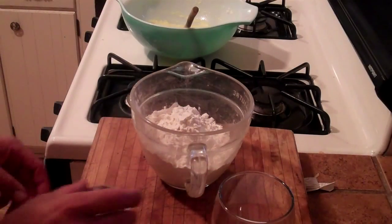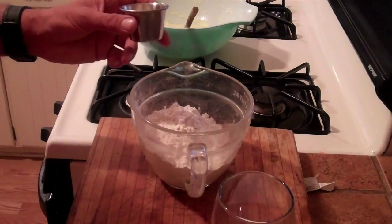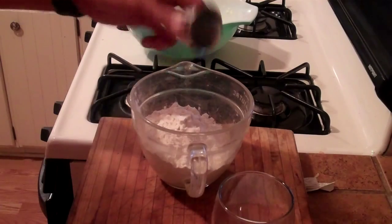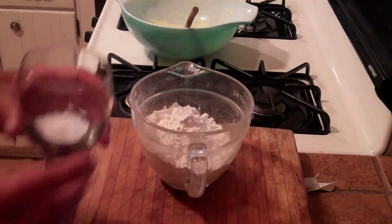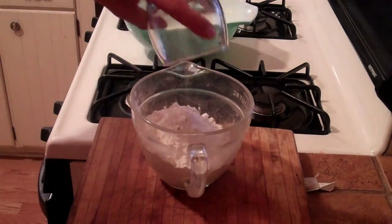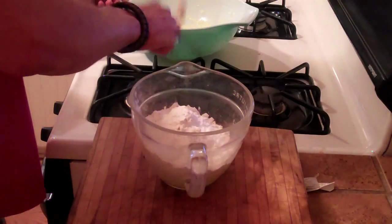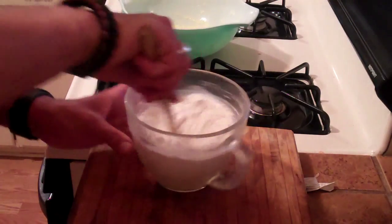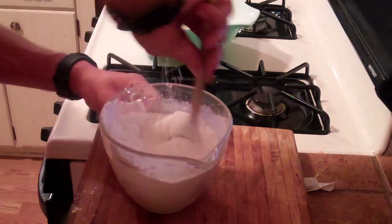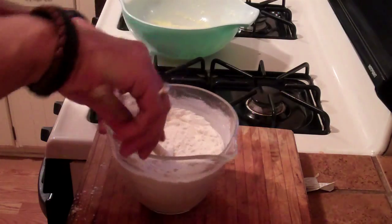Now I'm going to mix together our dry ingredients. I have one-quarter teaspoon of sea salt and two teaspoons of baking powder. We're just going to mix that and incorporate it with the flour.